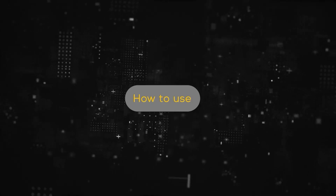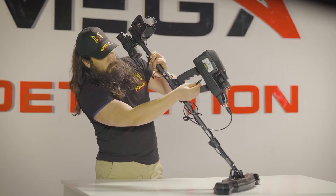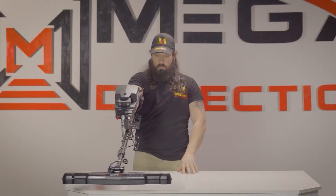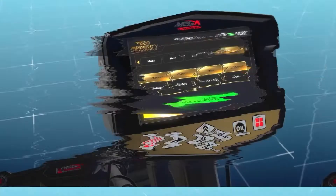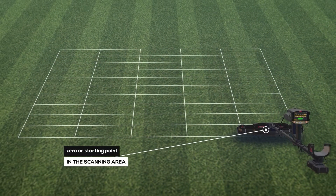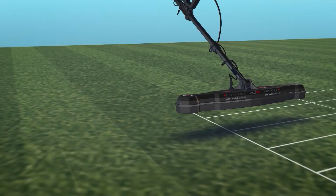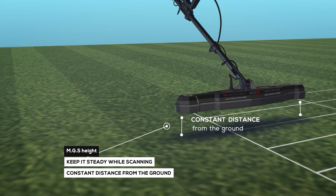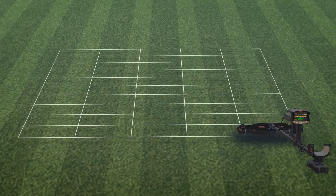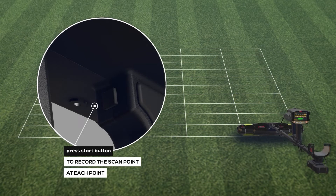How to use: after setup is complete, make sure the device is fully and correctly assembled. Hold the device fixed to your body without moving. Stand on the zero or starting point in the scanning area and press the start button located under the handle. Keep the MGS height steady while scanning at approximately a constant distance from the ground.